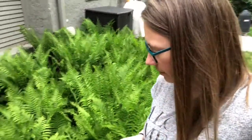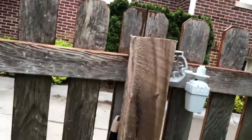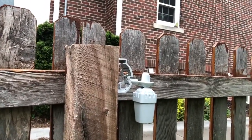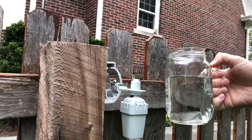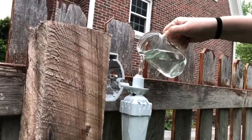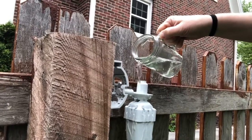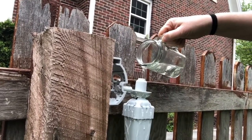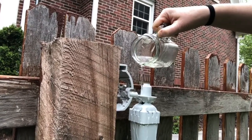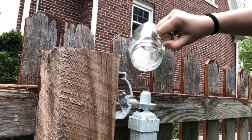Out in the yard, I've got my rain sensor installed here on the fence, mounted out of the way of the house. We're going to dump some water in here to simulate rainfall — raining, raining, still raining now.